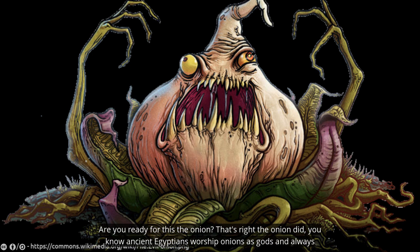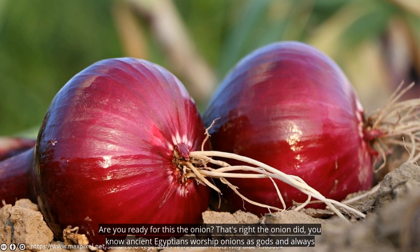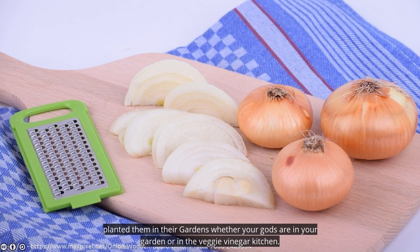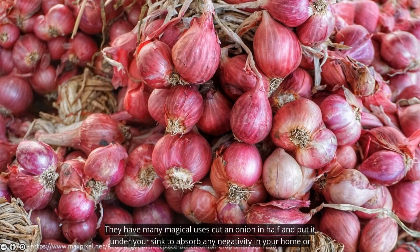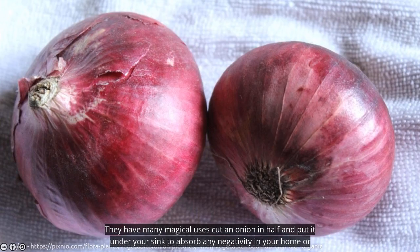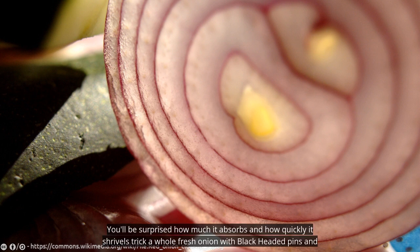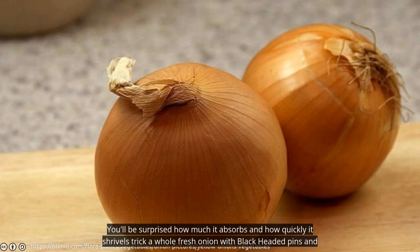Did you know ancient Egyptians worshipped onions as gods and always planted them in their gardens? Whether your gods are in your garden or in the veggie bin of your kitchen, they have many magical uses. Cut an onion in half and put it under your sink to absorb any negativity in your home or nastiness sent your way. Just be sure to replace it every week or two — you'll be surprised how much it absorbs and how quickly it shrivels.